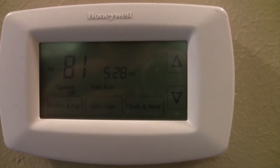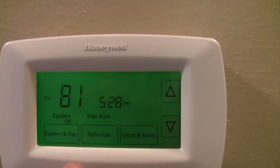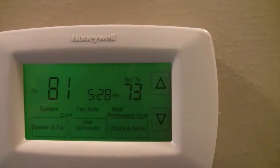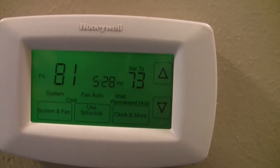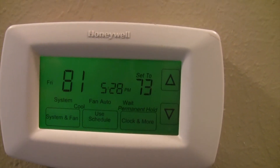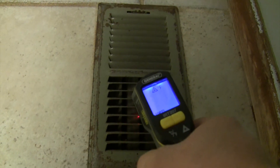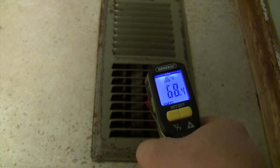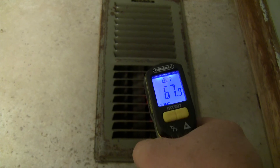We're back inside at the thermostat after replacing the run capacitor. Let's turn the system back on. Set it at 73 degrees — interior temperature is 81. Let's go over to the vent and measure the temperature again. The system is on and we're reading 68 degrees — that's a whole lot better than 80. So it looks like that fixed our problem.